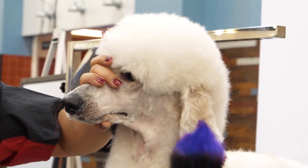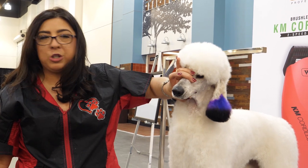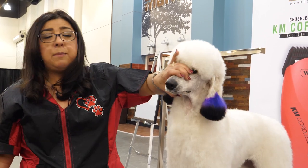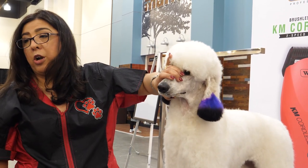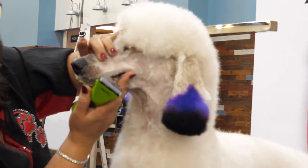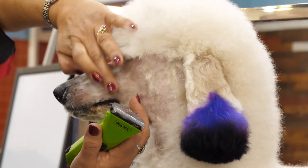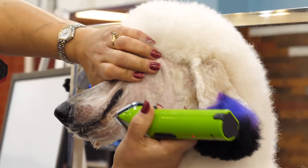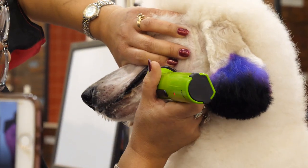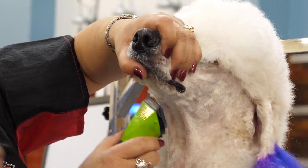When I'm holding her muzzle, I'm holding it pretty tight, but I'm actually letting her put the pressure on my hand — I'm not putting the pressure on her face. Even though it looks like I'm really holding onto her, I'm letting her guide me in which direction she wants to go because I want her to be comfortable and not worried or stressed. One of the places I find a lot of groomers leave hair when cleaning the face is right here in the flue — you see how that corner just bunches up. So I'm going to pull that tight and take all that hair off.